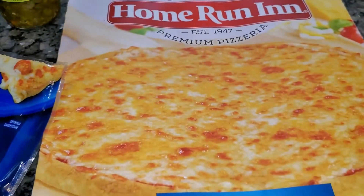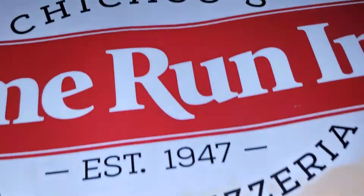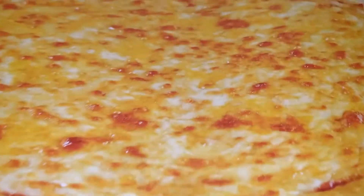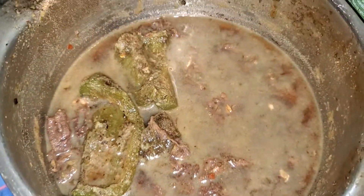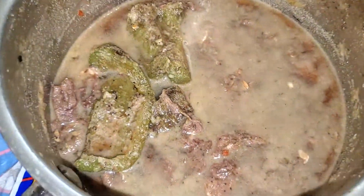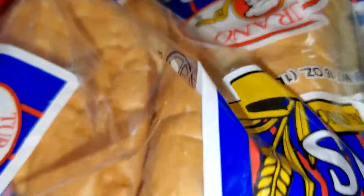Combining Chicago favorites together. This is the best frozen pizza in the world, in my opinion, but I always doctor it up. Got some leftover Italian beef meat in there — it ain't much — and some au jus gravy. Gonna use that to make some gravy sandwiches with the leftover bread.